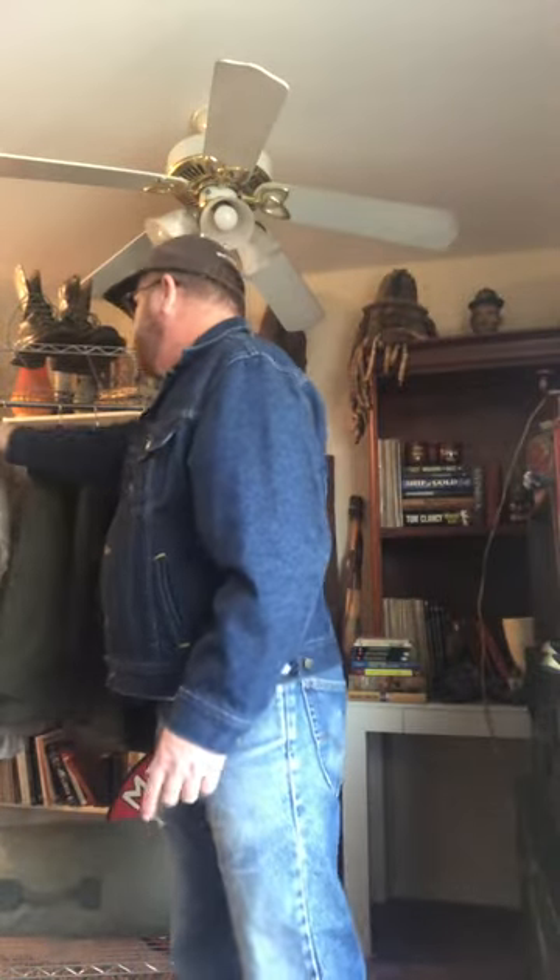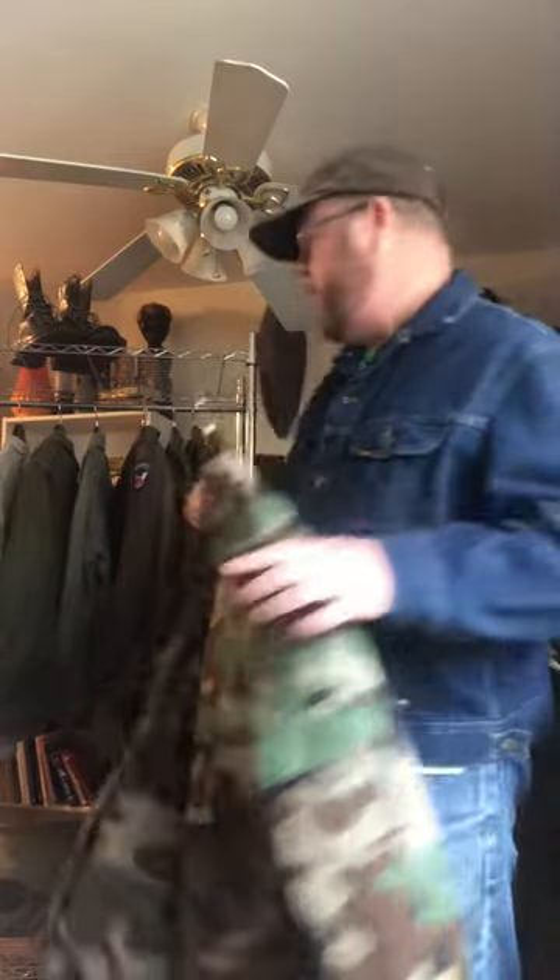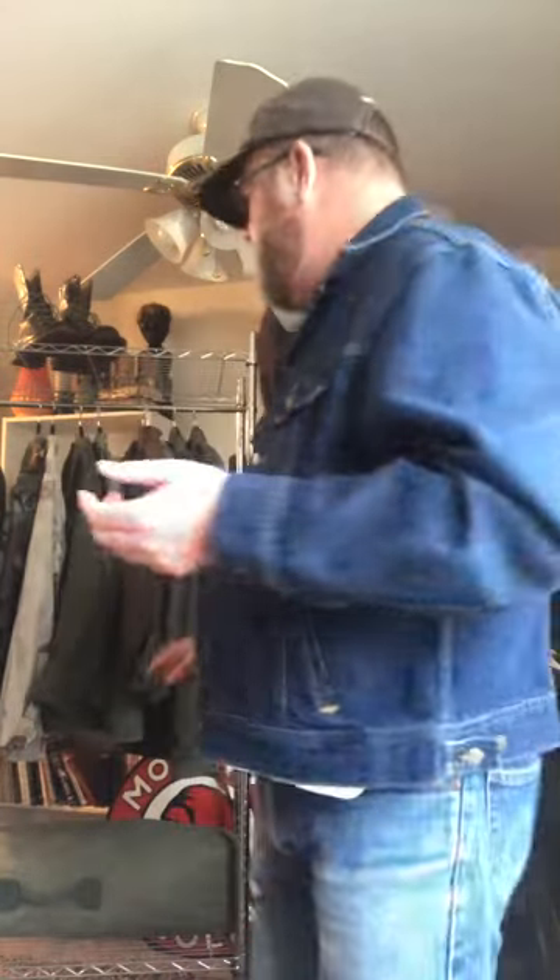Not only did the M1965 come in OG 107, it also came in the woodland camouflage pattern. I don't have the field jacket in woodland camouflage, but I have this uniform to show you. It also came in the desert pattern, and it even came out in another desert camouflage we call the chocolate chips, which was used over in Egypt and of course used during Desert Shield and Desert Storm. But that's basically the field jackets — I have a few other honorable mentions.